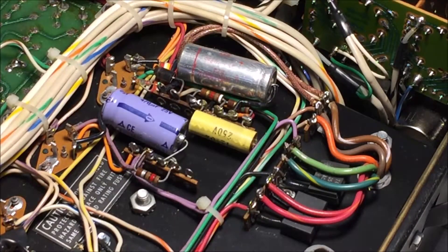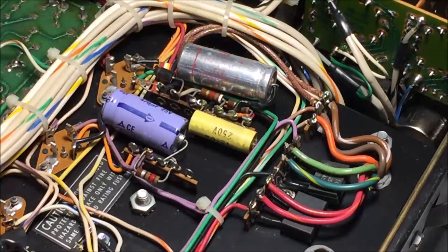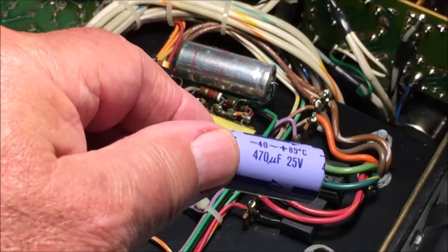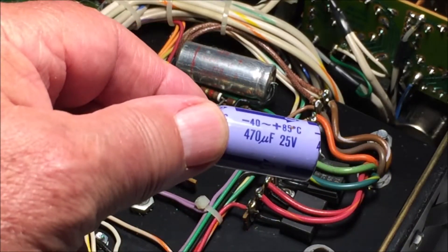The task today — should I decide to accept it? OK, I will — is to replace the last of the non-board electrolytics, which is here. I'm going to start off with the easy one. First of all, remove it. This looks pretty new to me: 470 microfarad at 25 volts, that means it must be C308.